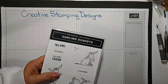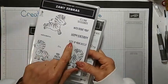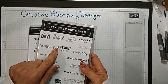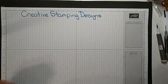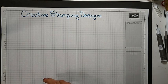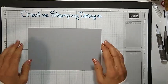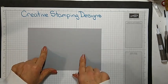Along with this set, I am using the sentiment 'kick up your heels' from the Zany Zebras, because it fit. And then for the inside, I'm using the Itty Bitty Birthdays. I did go ahead and do a little bit of prep ahead of time.